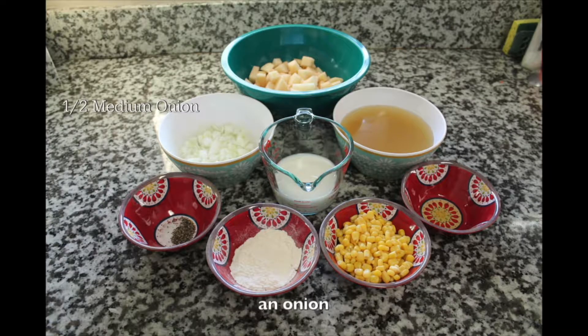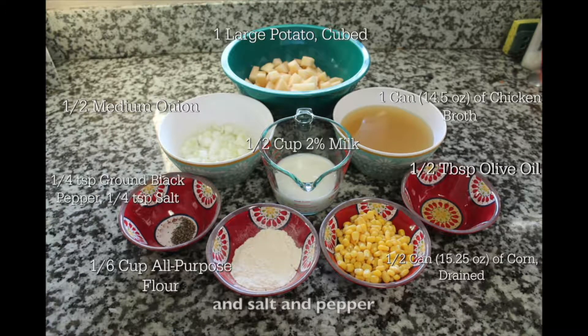This recipe calls for 9 ingredients: an onion, olive oil, chicken broth, potatoes, canned corn, milk, flour, and salt and pepper.